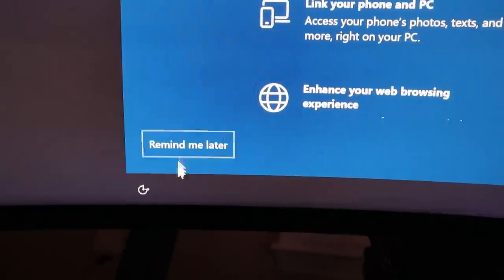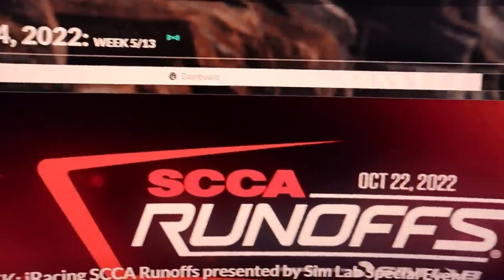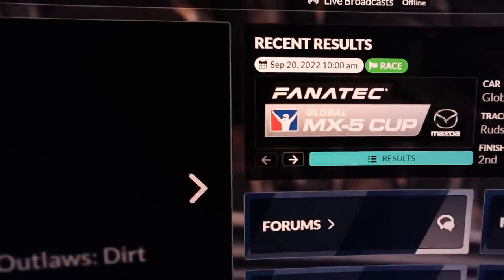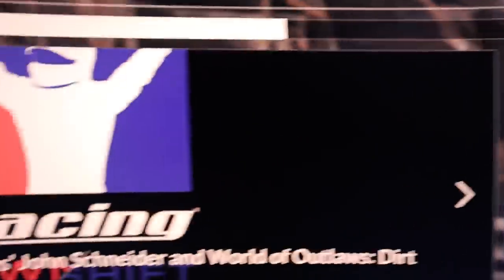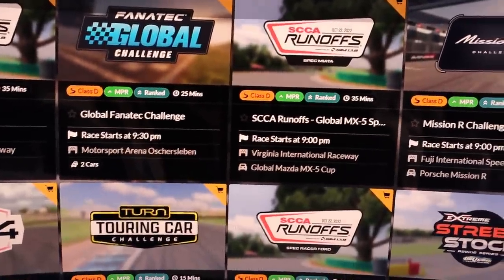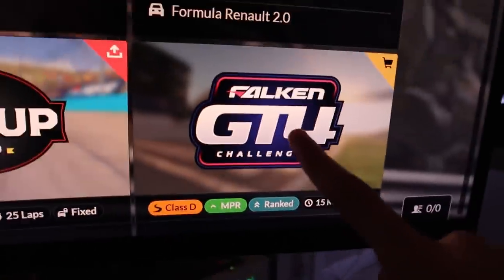Of course, now that I take out the camera, it loads. Since the last time I played iRacing, I graduated from the MX-5 Cup, and now it's time to choose a new league. I received hundreds of comments with different recommendations, but the one that stood out the most was the GT4 league.